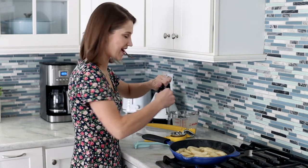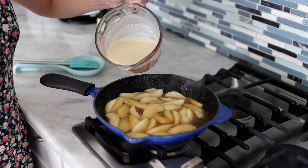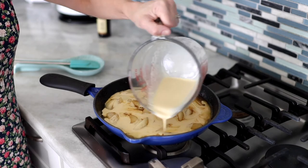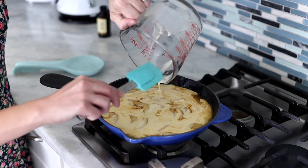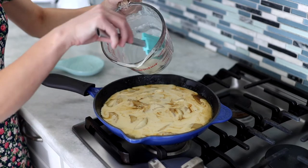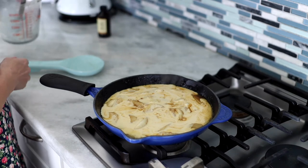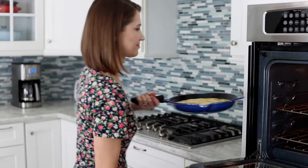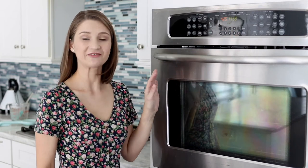Mix that together and then we're gonna add the batter. This is where using the measuring cup comes in really handy because the spout is perfect for distributing the batter evenly all over the top. It's already bubbling, so now we're just gonna get it into the oven. I reduced the temperature to 425 degrees Fahrenheit — I had preheated it to 500 degrees and now reduced it to 425, so it gets a really big blast of heat. It's gonna go in for 15 minutes, though it might need a couple extra minutes. Usually 15 minutes is about right.